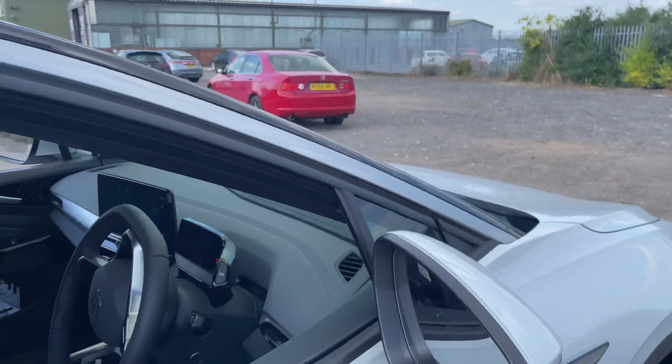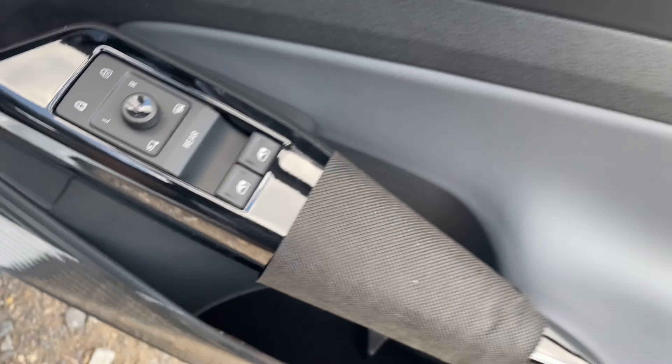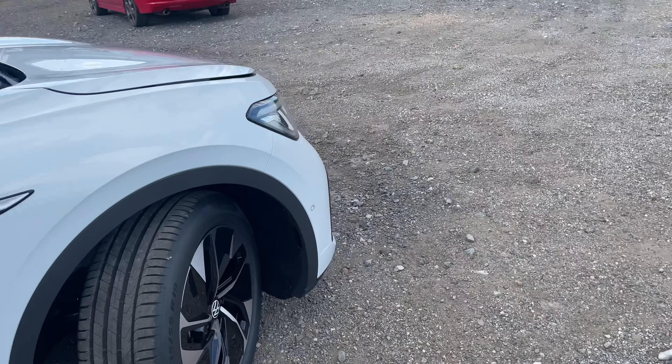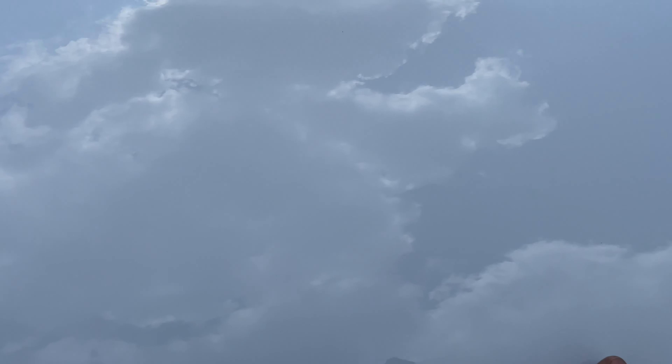There's not a lot to show you under the bonnet, but I'll do it anyway. Obviously all the good stuff is at the back. Nothing's really changed as far as the interior goes either — it's just a bigger car really, but we'll have a look.